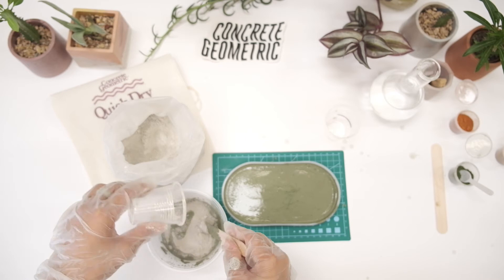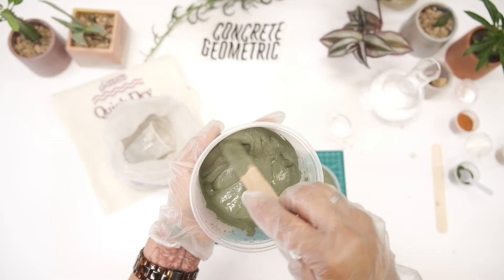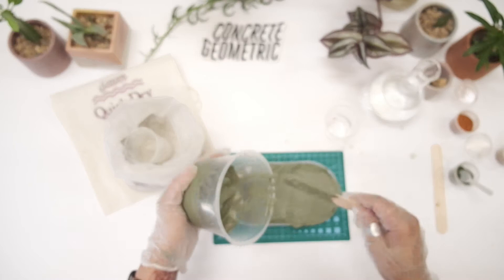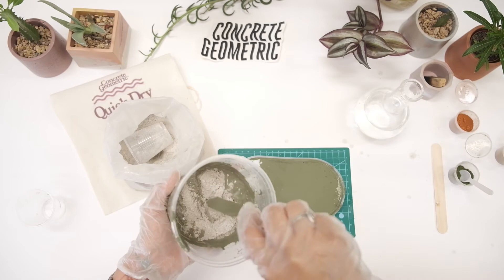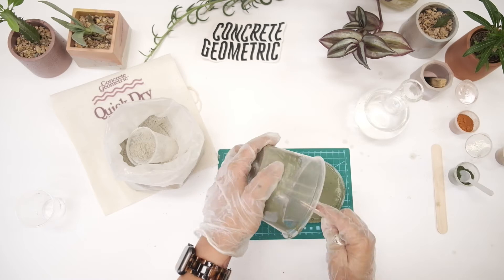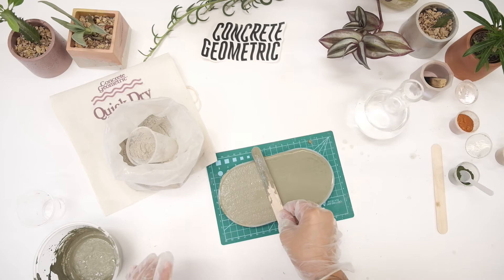If your concrete ends up feeling a little too thick, you can always just add water in little drops and mix it back to that oatmeal consistency. Then shake it again, but be really gentle at this point because the first layer of concrete is starting to set — you don't want to shake too aggressively or you risk cracking your piece inside the mold. Go all the way to the top with concrete, then use your mixing stick to scrape the surface of the mold so you have a nice smooth piece.